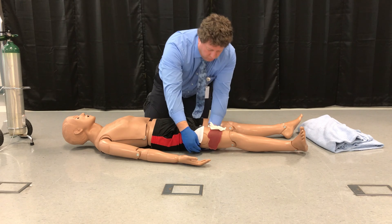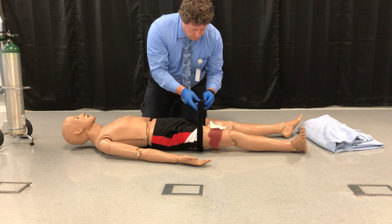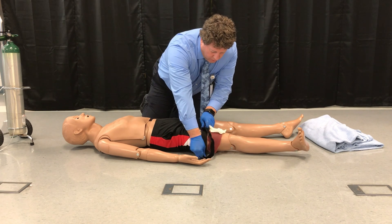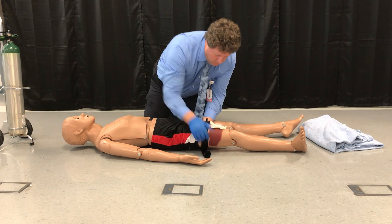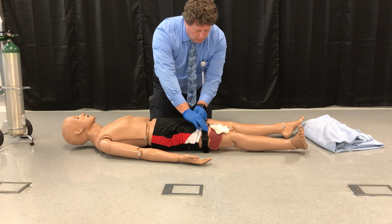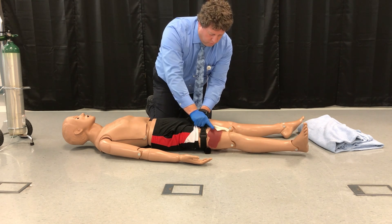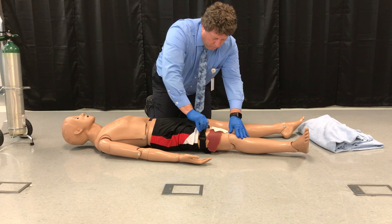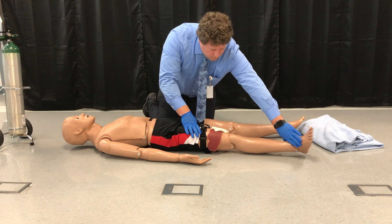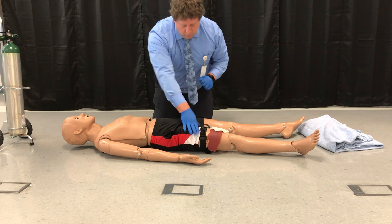I put a tourniquet around his leg about 2 inches above the injury. I will pull that as tight as I can. I will then take the windlass and twist it — generally 2 to 3 times will be sufficient — but I want to twist it until bleeding is controlled and I no longer have a distal pulse. Bleeding is controlled at this time.